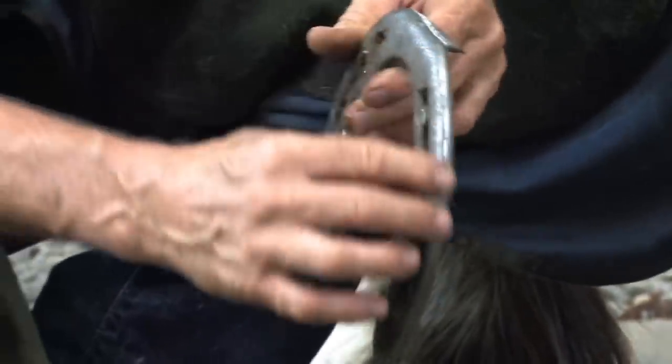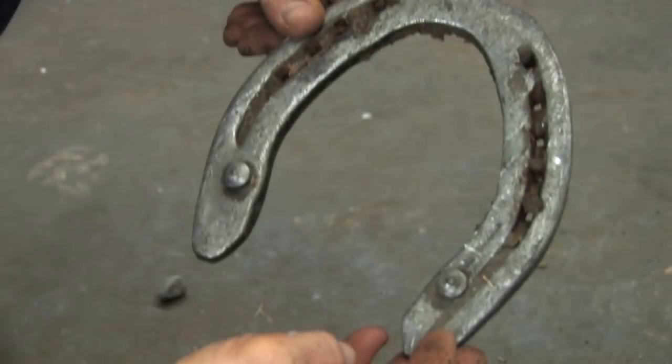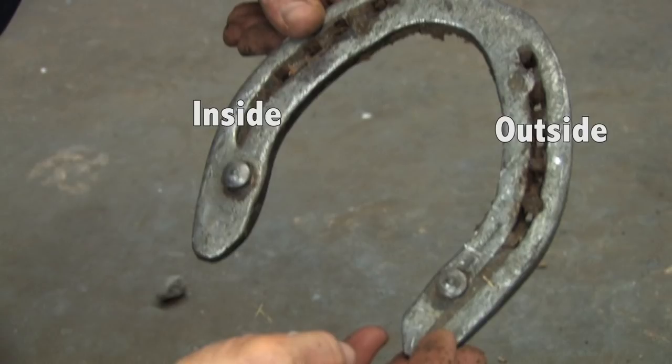Looking at the wear of the shoe, he's wearing more on the outside. His feet tend to be a lot closer together than he is up above. Being aware of this, I need to give him a little more fullness on the outside and tighten up the inside to help him out with that conformation.